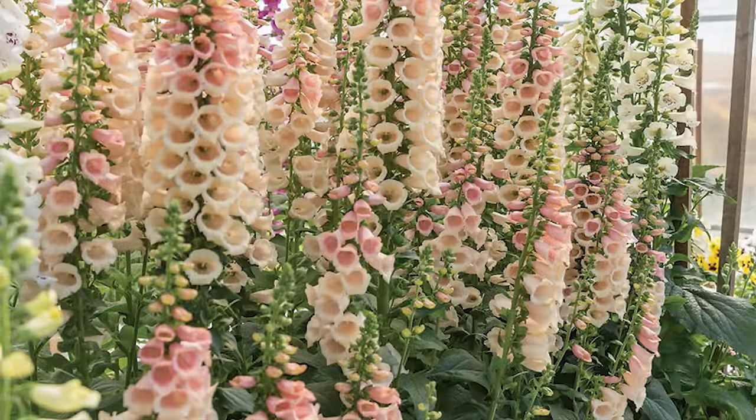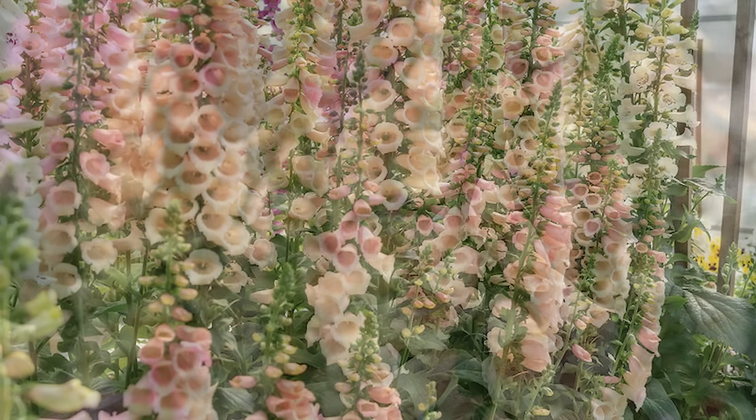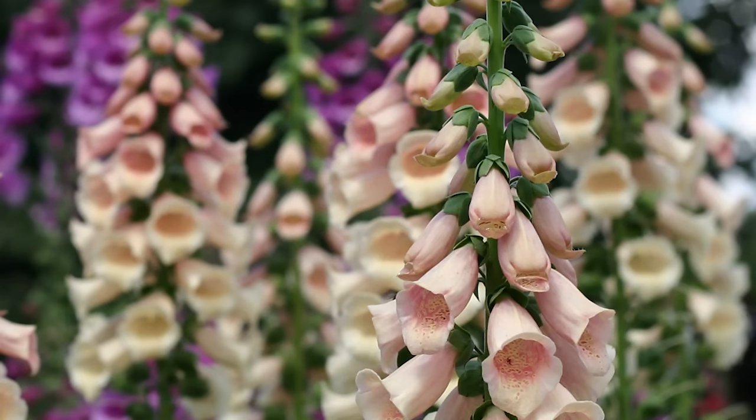Ideally, I would have my marigolds starting to bloom at some point in May or towards the end of May when I go ahead and plant out my peppers, tomatoes, and other vegetables in my vegetable garden. Marigolds serve a purpose — they're supposed to deter pests, and if you have an unprotected garden area, they can also keep things like deer and rabbit away from your crops.